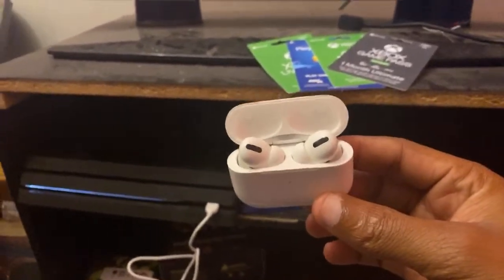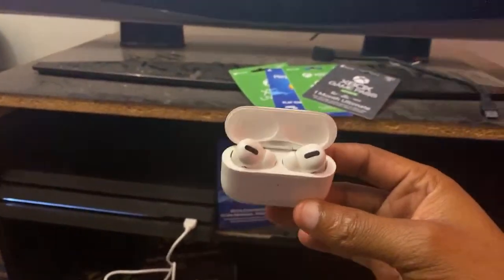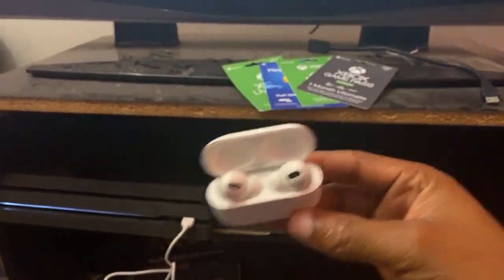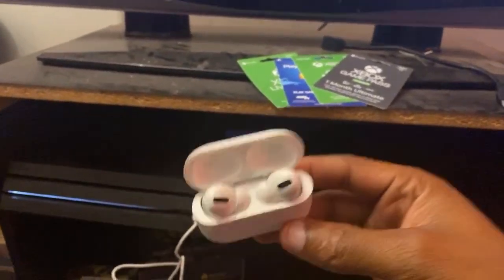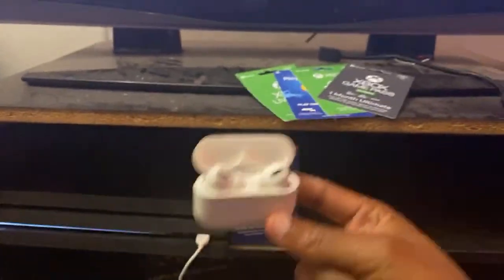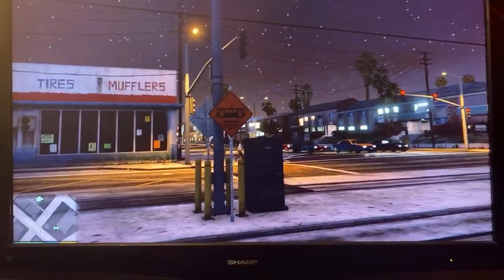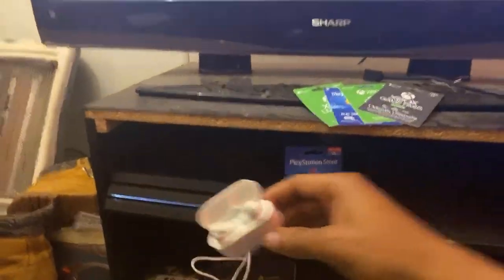How to connect AirPods to PS4. I just figured something out and I want to share it with you guys. I just found out how to connect your AirPods to your PlayStation 4. Make sure you watch this entire video because I got a lot of stuff to share, including a giveaway. Let me show y'all how to do this — I just did this today and it actually worked. As y'all can see, I'm playing Grand Theft Auto right now.